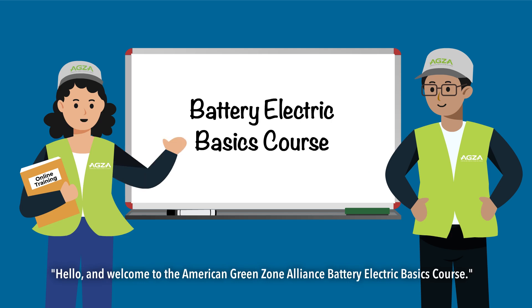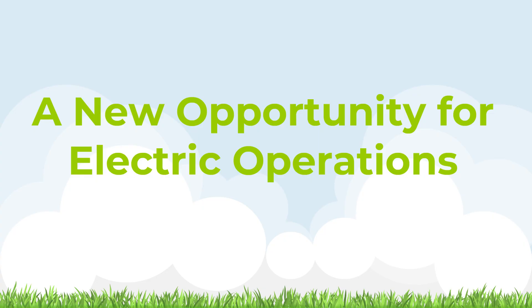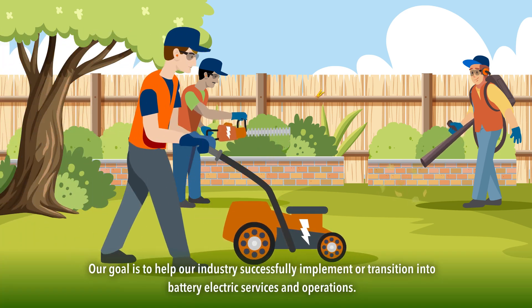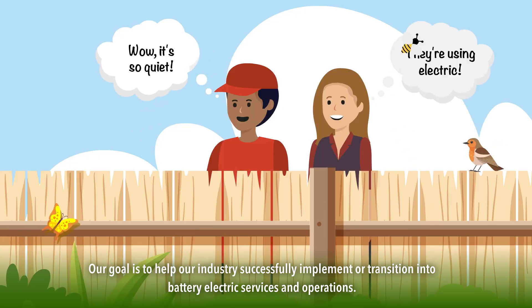Hello and welcome to the American Green Zone Alliance Battery Electric Basics course. AGSA was formed by former gas operating professionals who understand the landscape maintenance industry. Our goal is to help our industry successfully implement or transition into battery electric services and operations.